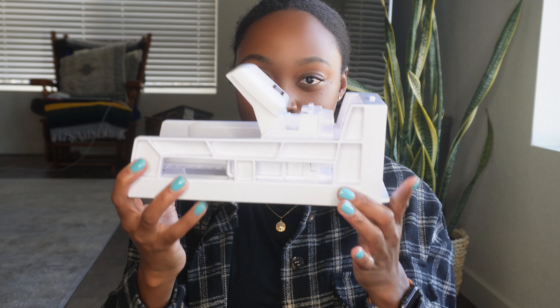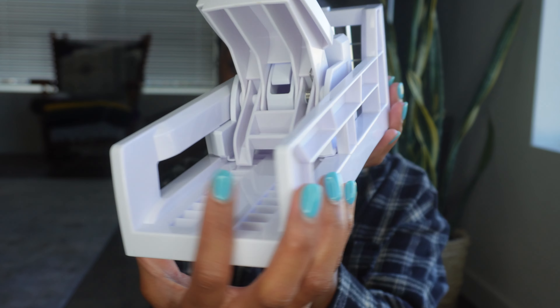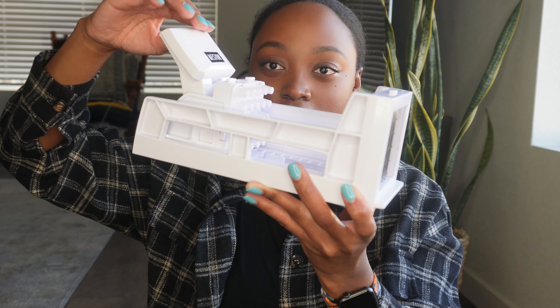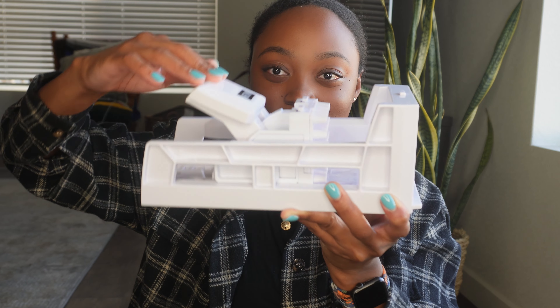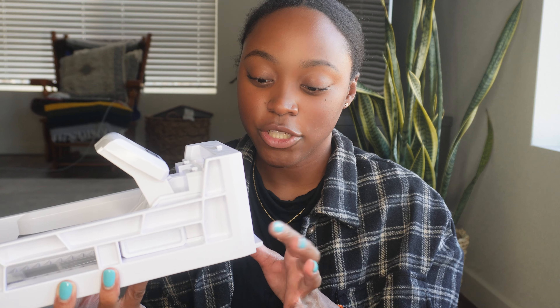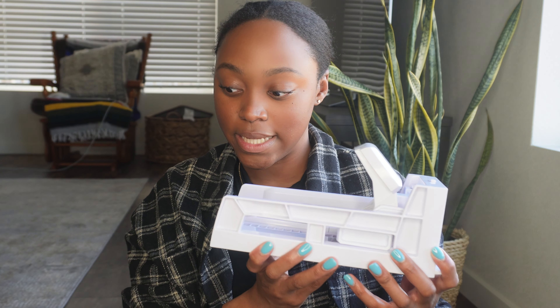Next up is kind of a random item — well, I don't think it's random because I eat fries a decent amount. It's this fry cutter. So you have your grate and then this pressing part, and all you do is put your potato right here and push this part down. Press down, it goes forward, and your fries are cut. It's so easy — you don't have to do all that chopping. I know a lot of people don't like a lot of kitchenware like this, but if you're interested, I think this is a great household item to have.